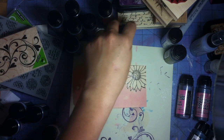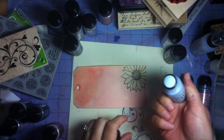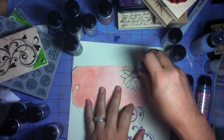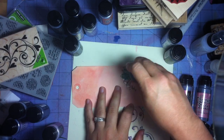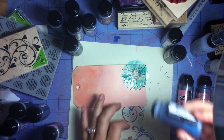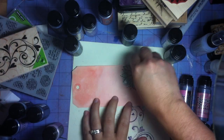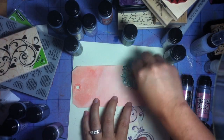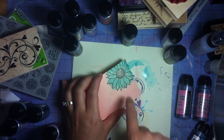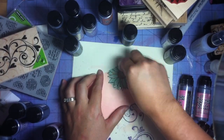Then look at this — tumbled glass, one of my favorite distress colors. We have a brand new bottle, so excited to break it in! I'm just rubbing it all over that flower, and then I wipe off any excess. It leaves some white marks wherever I had the glossy accents, and I'm really liking that look.